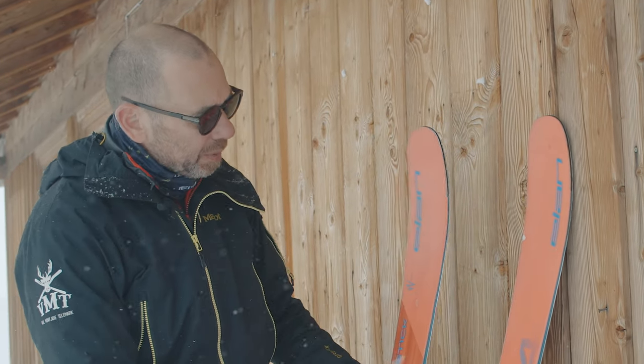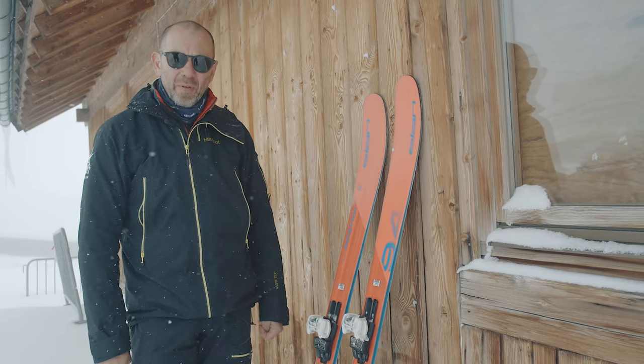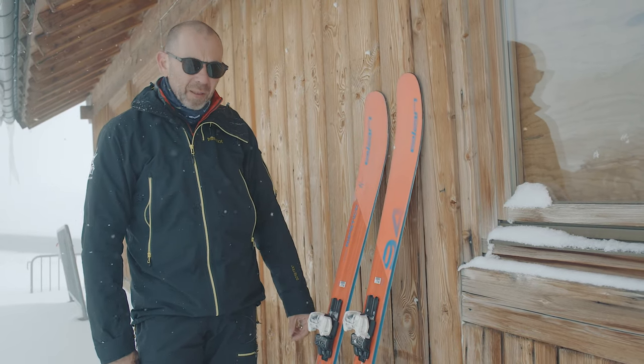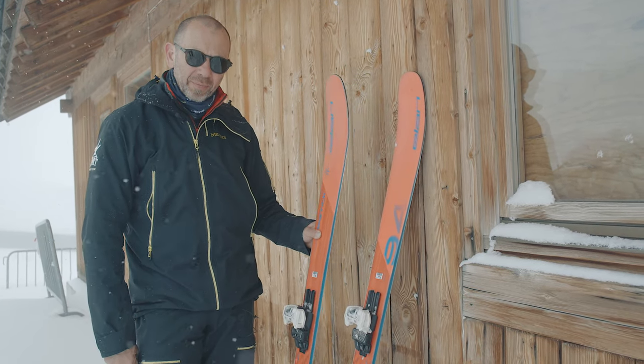They have a notch in the tail because they're light enough to tour with, so with a hybrid binding on here you can get yourself a really nice lightweight free touring setup. As I said at the beginning, these are from our women's range of Ripsticks — we have a dedicated team of female athletes working on our women's collection, and to steal the strapline they gave for this particular ski: they are pink, but they are mighty. Give them a try.